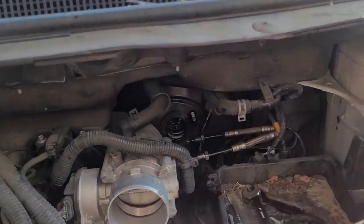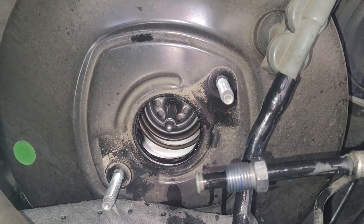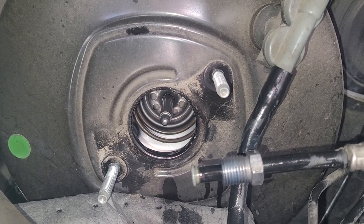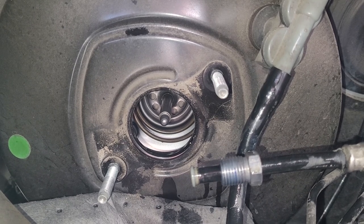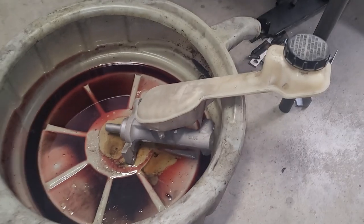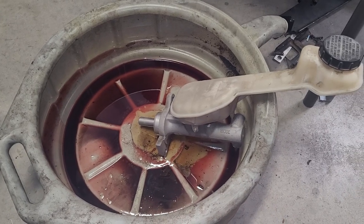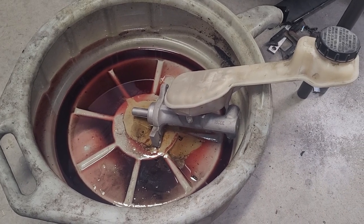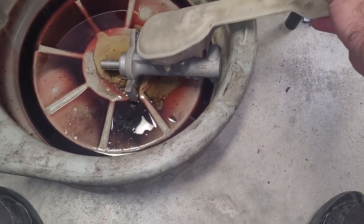Before I put this thing back in, I want to make a point of showing you the actual brake booster — the square drive in the middle right here. You need to make sure that your master cylinder lines back up on that because that's your actual plunger that pushes the master cylinder. If you don't have it lined up, it's going to bind up and not work correctly and then you'll have to redo this whole thing all over again.